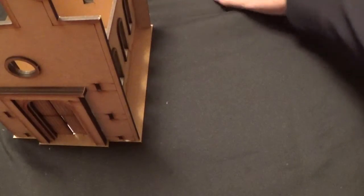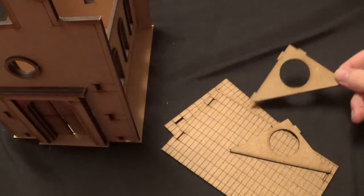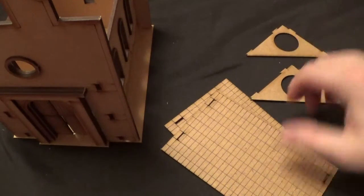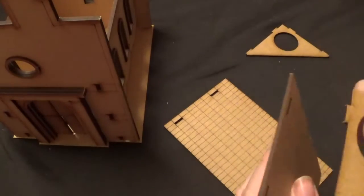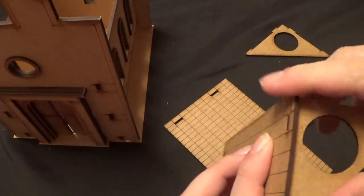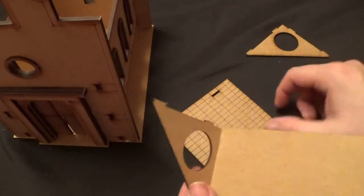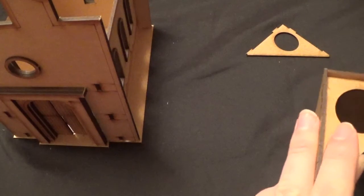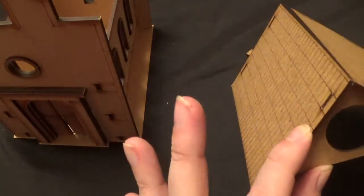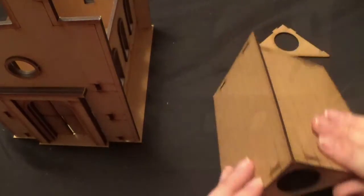So the last bit to do is the roof, which consists of these four sections — we have the two frames and then two sides of the roof. They're just going to go in there like that, and then the same at the other side, and the other part of the roof will go on there. So we're going to stick this bit together and we shall be back once that's together.